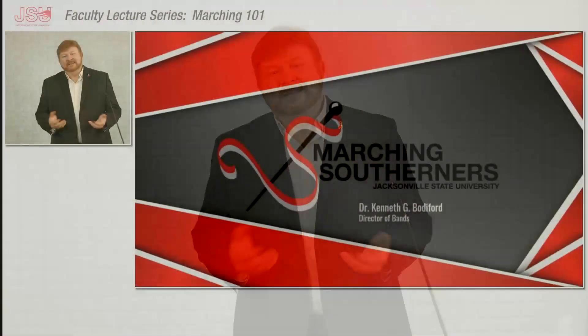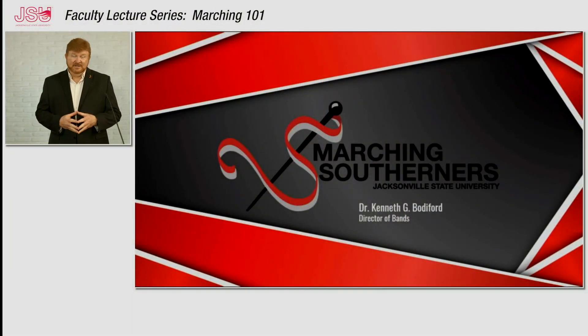Hello, my name is Dr. Ken Botterford and I'm the Director of Bands at Jacksonville State University in Jacksonville, Alabama. Today I'm going to talk to you a little bit about our marching band program, the Marching Southerners, and we're going to take you through a series of our marching techniques.